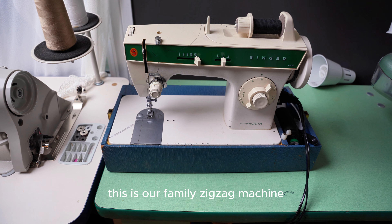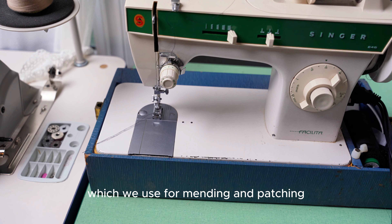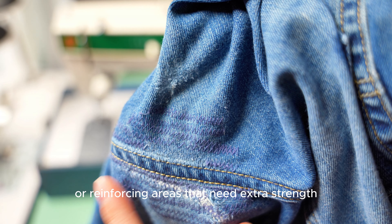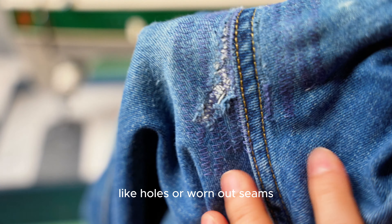This is our family zigzag machine, which we use for mending and patching. It's versatile and perfect for small repairs, or reinforcing areas that need extra strength, like holes or worn-out seams.